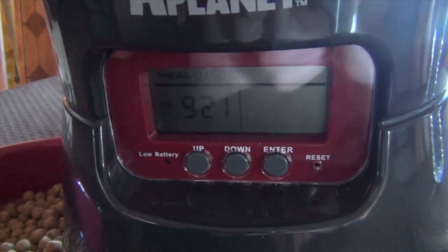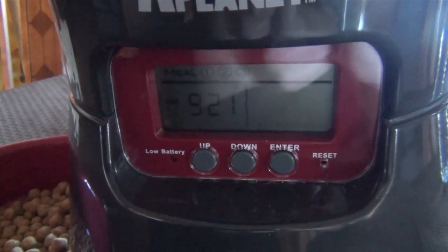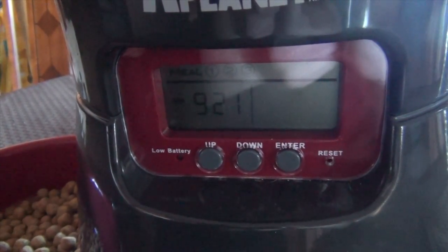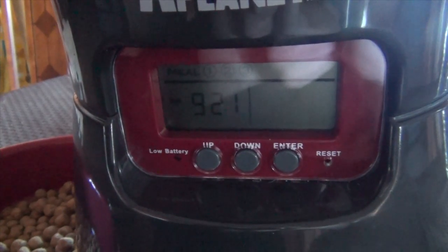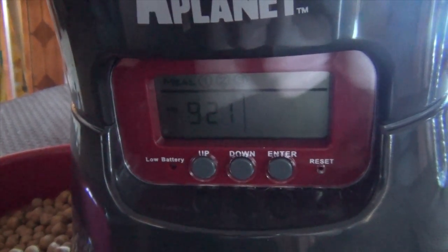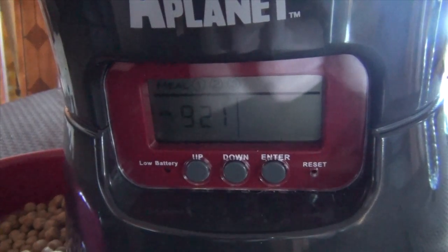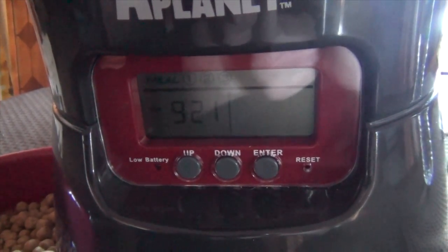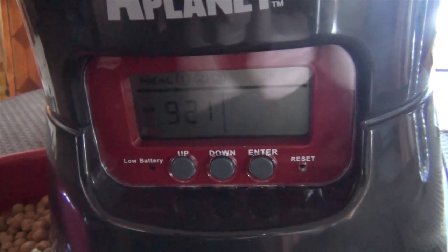Unfortunately, there are many reasons why your device may show the error. One reason is the batteries may be running low and it doesn't have enough power to dispense food. Another reason is the wheel mechanism that delivers the food jams and can't spin inside. In that case, simply clearing the error in the program will not fix the problem.